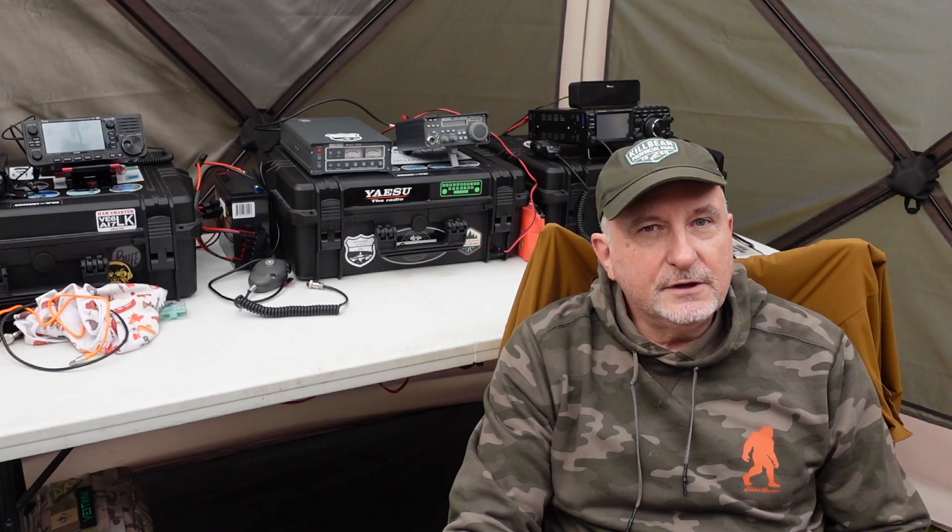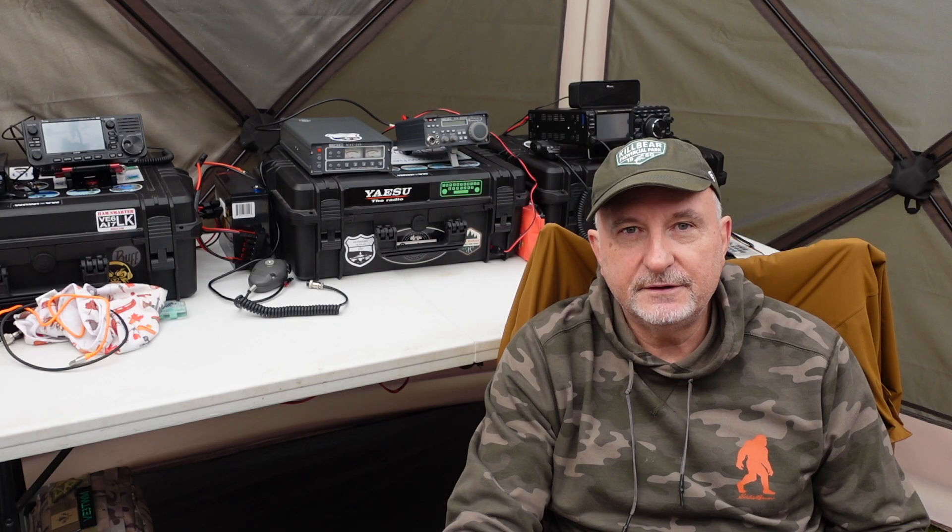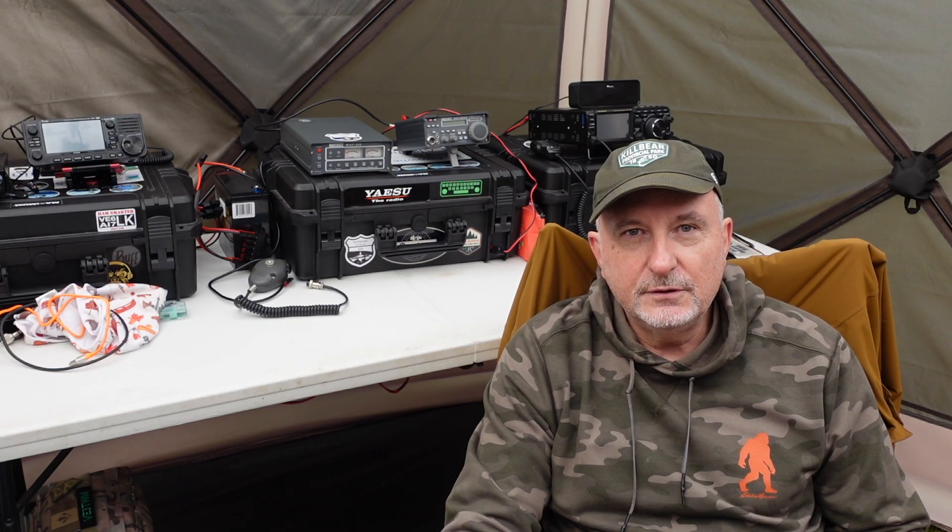I am also in a temporary pop-up shelter, the Gazelle Gazebo. This is my second time using it, and I will be producing a video in the near future talking about this as a shelter in greater detail. Let's get on with it and see if I can make a few contacts.